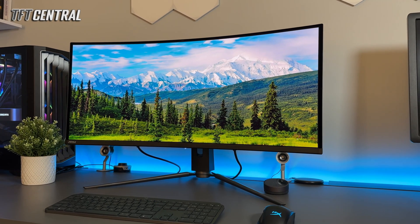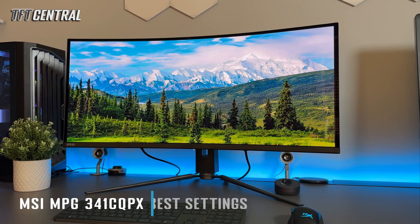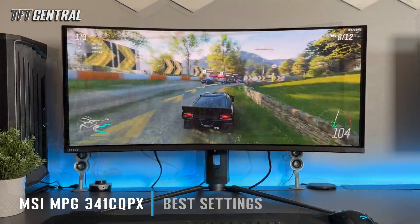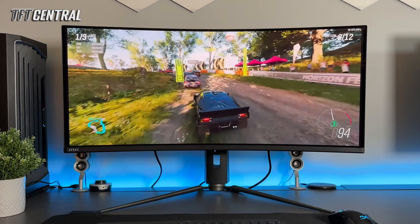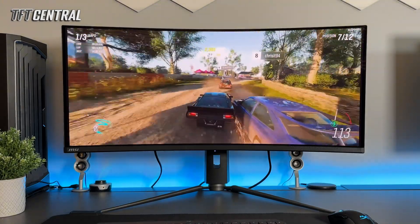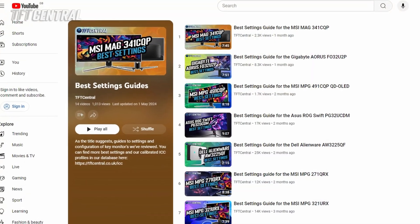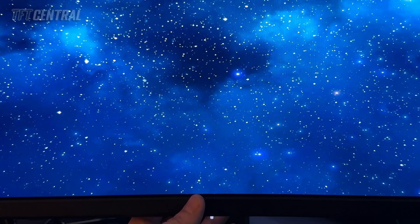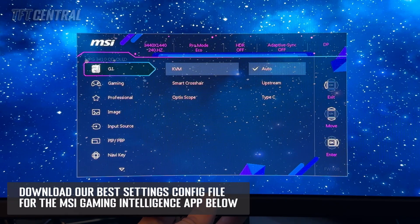Welcome back to TFT Central. Today we're going to be taking you through the best settings for the MSI MPG341CQPX monitor. This is the company's latest 34 inch QD OLED monitor with the 240Hz refresh rate. If you've got the MAG model with 175Hz refresh rate, we already have a best settings for that available on this channel as well. The screen is in its factory default settings, so let's open up the main menu and we'll first configure the screen for SDR. We'll also come back and do HDR mode in a moment.